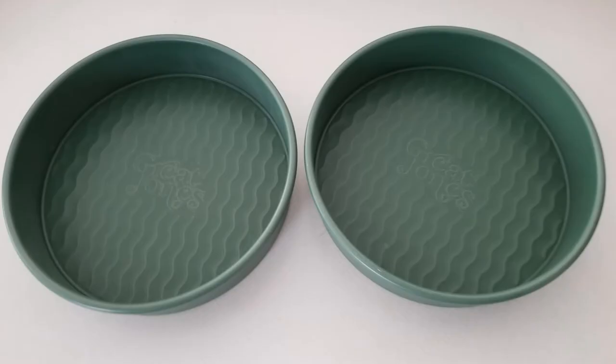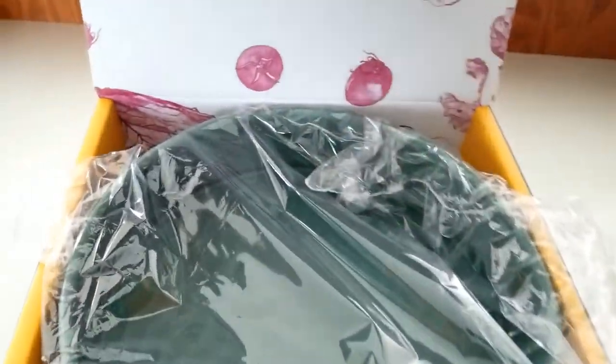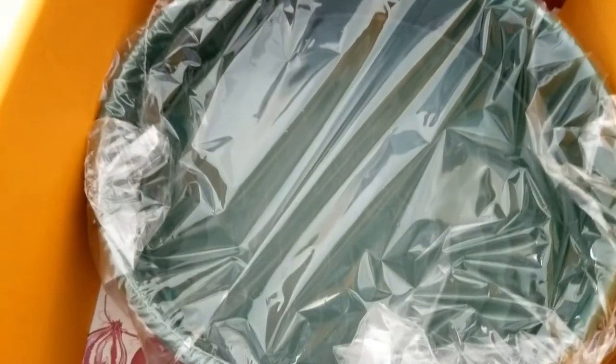Imagine opening up your front door and finding these great pans on your porch just in time for baking your next cake. They're just what I need after years of using my worn-out pans that everything stuck to and were difficult to clean. No cracks or falling apart after baking with these pans. Your cakes will come out evenly.